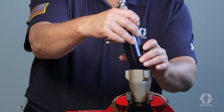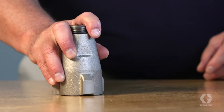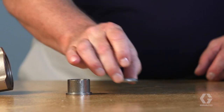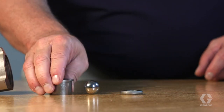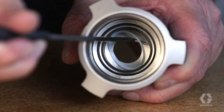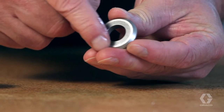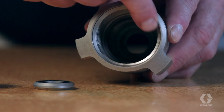Unscrew the intake valve from the cylinder. Disassemble the intake valve — remove the seat, intake ball, ball cage, and white O-ring. Clean and inspect both sides of the seat and intake valve for any damage.